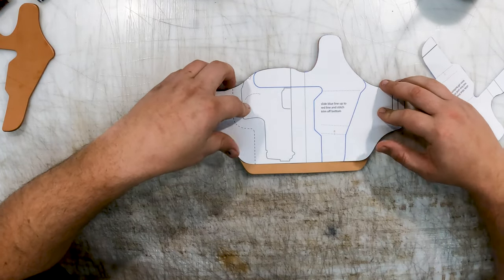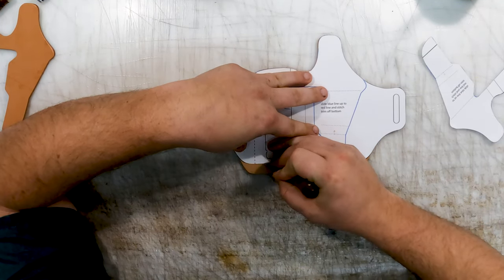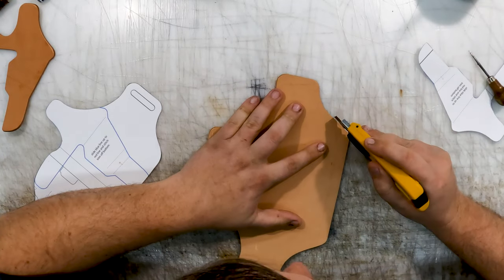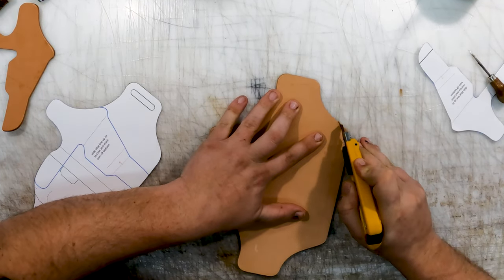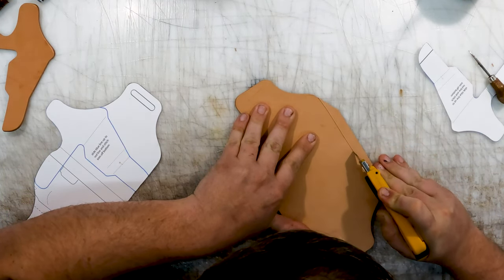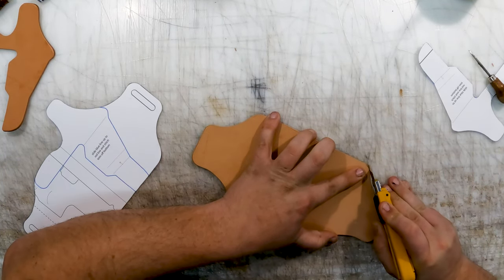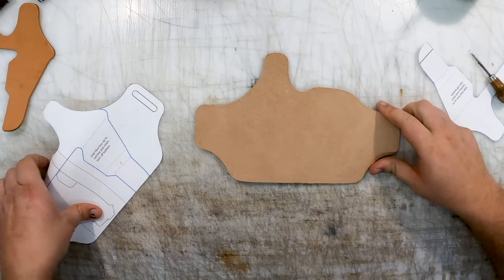So we're gonna, just like the other click and chips, line our pattern up here on our leather. We're gonna mark what we need to remove, put a proper length, just mark that off. Come over here, trim it off and make it go away. All right, so now we're down to the appropriate length for our Glock 19.